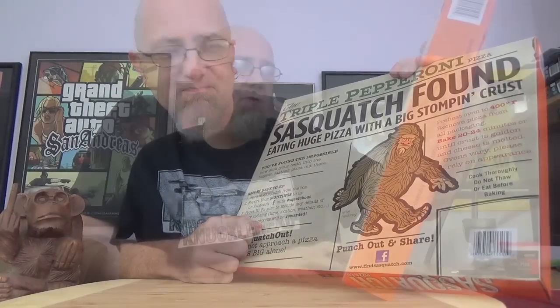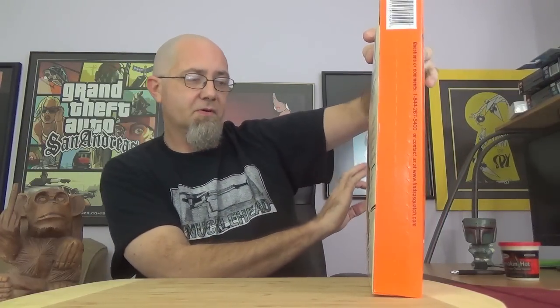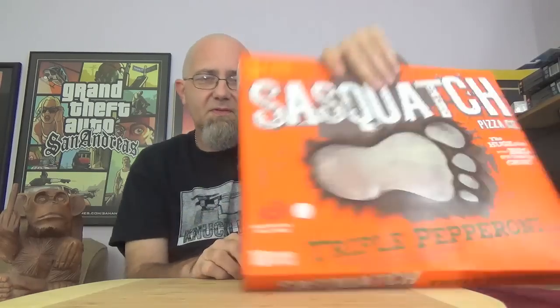I like it. 'Sasquatch Found — eating huge pizza with big stomping crust. You've found the impossible. Now sink your teeth into the biggest, tastiest pizza out there.' This one's going to be going in the conventional oven at 400 degrees for 20 to 24 minutes until the crust is golden and cheese is melted. Ovens vary, so rely on appearance.